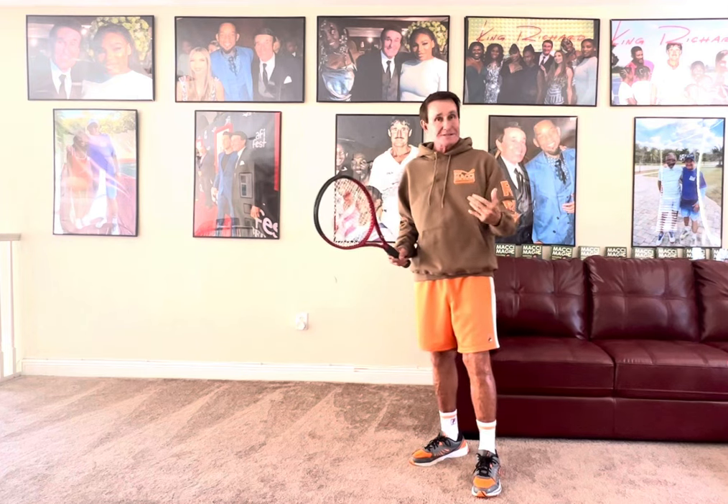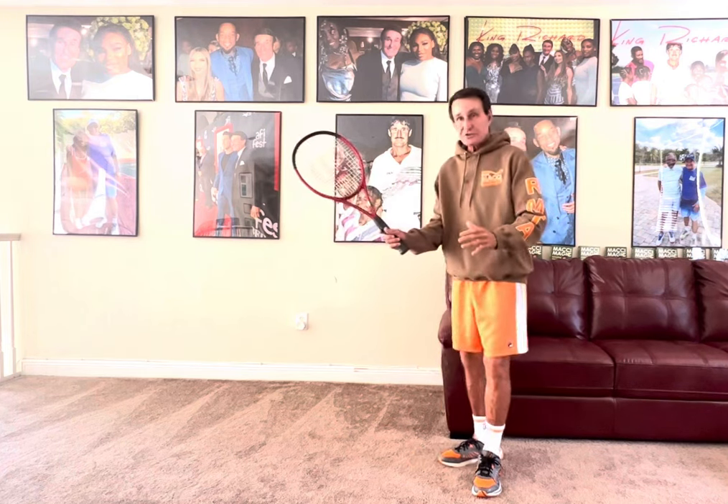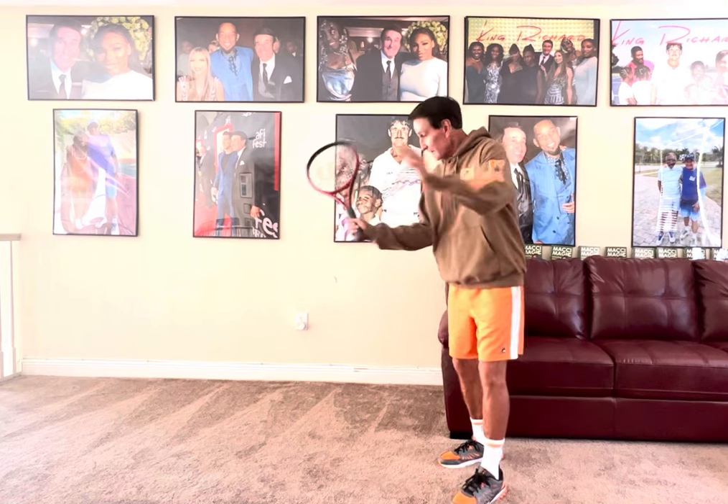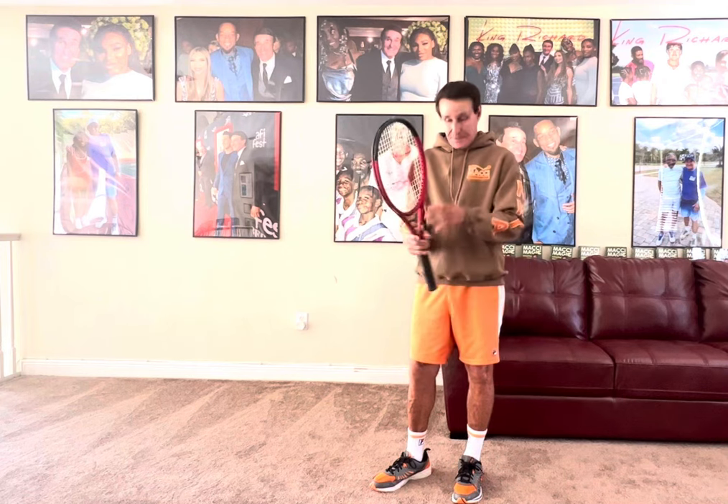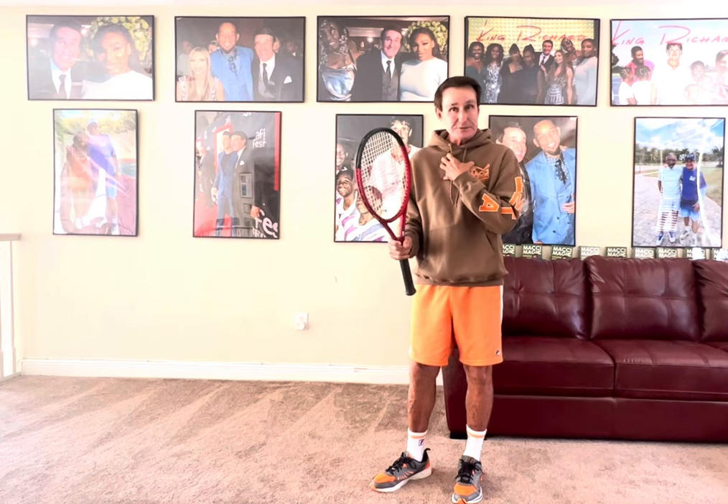The best of the best — especially the great Billie Jean King — she used to go like this. The left hand used to go the other way. What it does is it keeps the non-dominant shoulder in, you get more pop, it compresses the chest muscles, and the ball will jump off your racket.